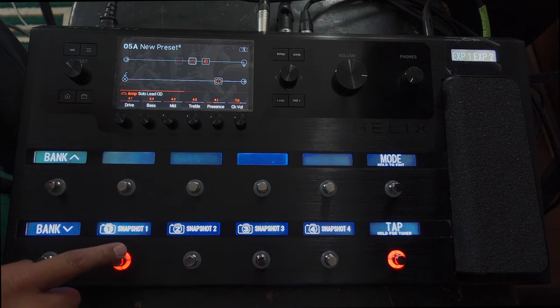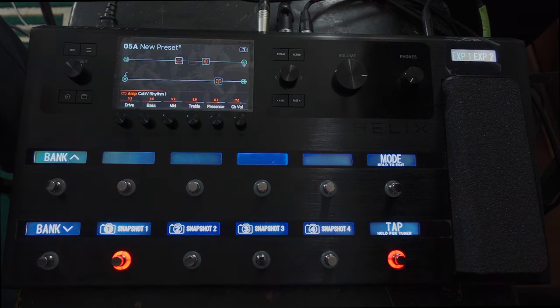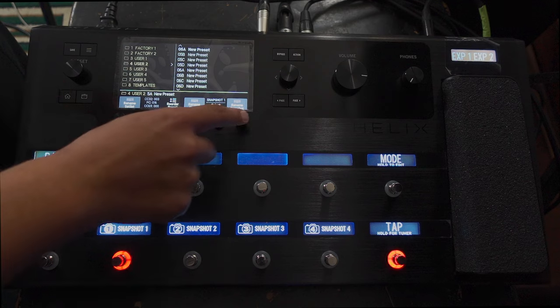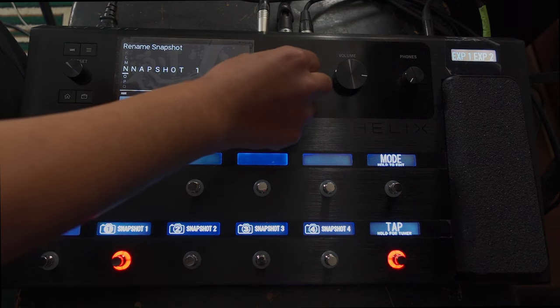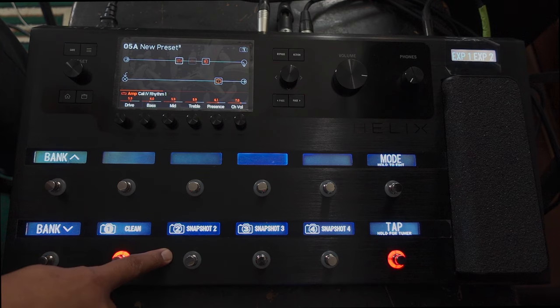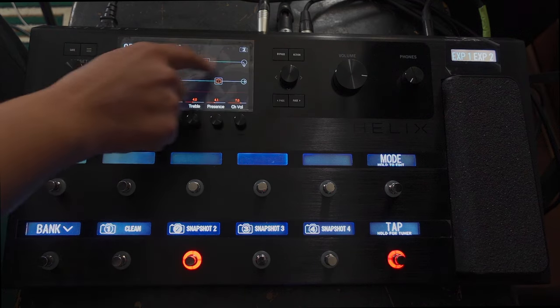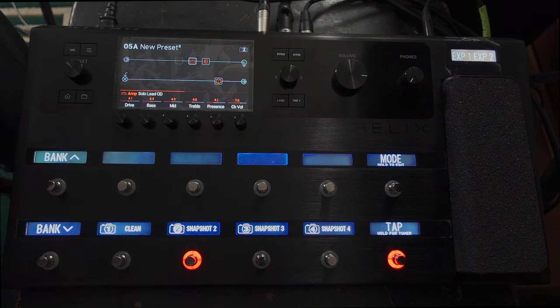Let's say I want snapshot one to have a clean sound. So I'm on snapshot one, I'll turn that off, turn that one off, and I want to turn this one on. Okay, so my snapshot one is currently clean — I can change the name of that. Rename snapshot — I'll fast forward through this so you don't have to see it all. Alright, so there's my clean snapshot. Snapshot two — I want to change that to the dirty channel — so let's turn the clean amp off and turn the dirty channel on. Let's name that as well.